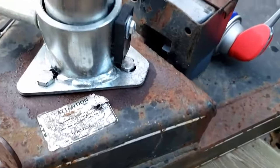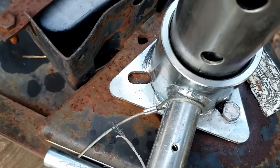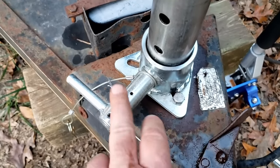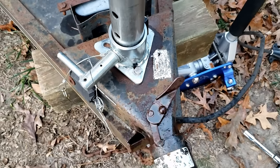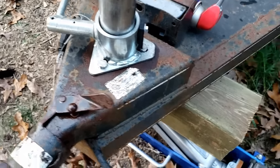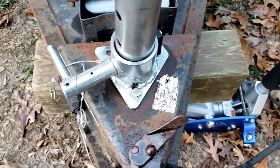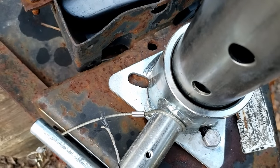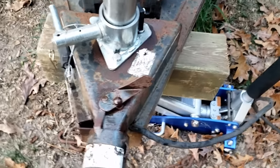We got two of the three bolts in after a bit of finagling. The problem is the third hole doesn't line up — this has actually happened to me on another trailer. Because of where the battery sits on one side and another obstruction on the front, there was only one orientation that would work. I'll have to drill a small hole offset from the original and thread a bolt through it, but for now these two bolts will easily hold the weight of the trailer.